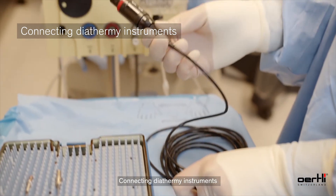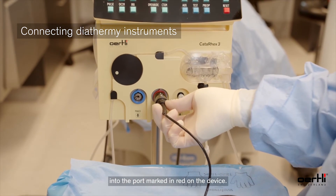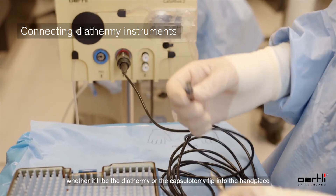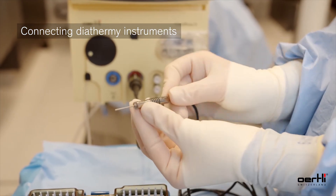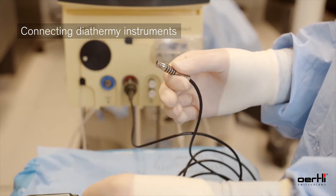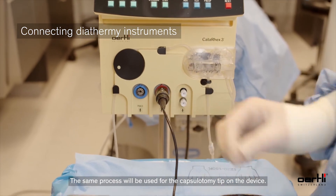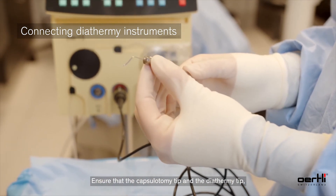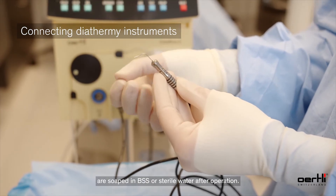For connecting diathermy instruments, insert the plug marked in red of the diathermy handpiece into the port marked in red on the device. Insert the tip — whether it be the diathermy or the capsulotomy tip — into the handpiece; both tips lock into place the same way. Make sure they are locked into position before proceeding. Ensure that the capsulotomy tip and the diathermy tip are soaked in BSS or sterile water after operation.